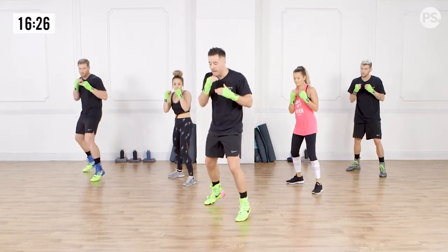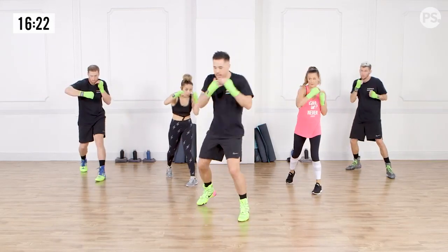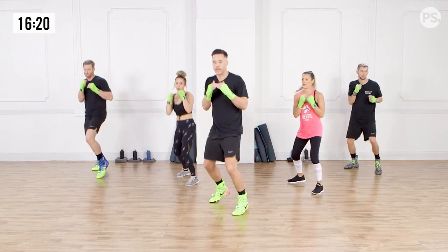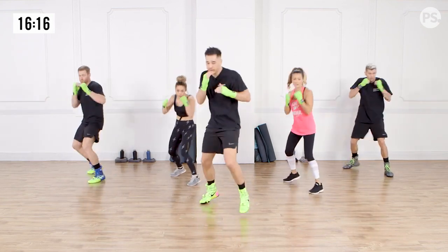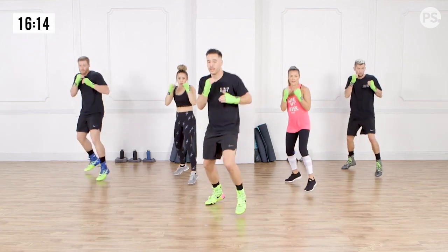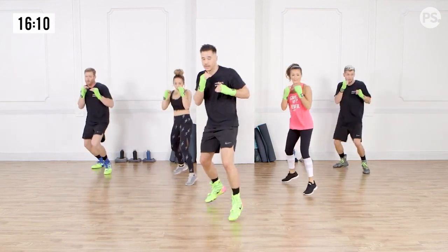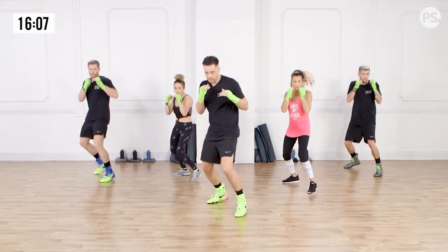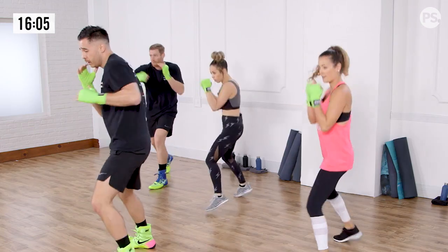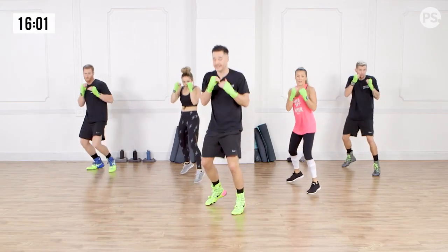From here, we're going to bounce. When I say go, you plant the feet, dip down, right hook, right back to the bounce. And go. Boom. Good. And go. Pow. Go. Pow. Good. Staying light on those feet. Go. Go. Good.